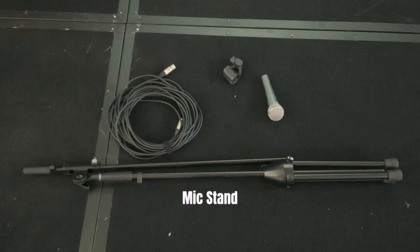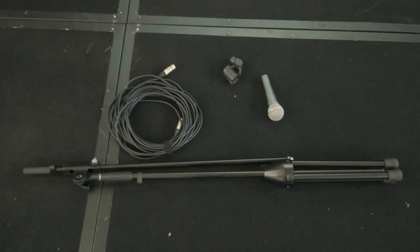Okay, so you need four particular items. One is the mic stand itself. You need a microphone. You also need a mic clip to be on the mic stand — sometimes it will already be on the mic stand, but just in case it's not, have a mic clip. And you need the cable.